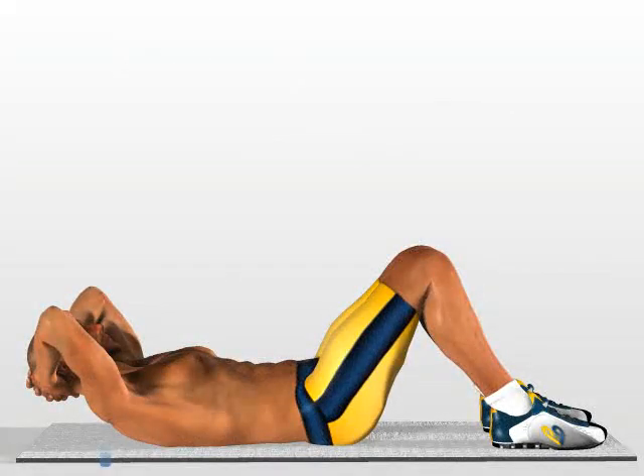Alternating curls. Lie on the ground with your shoulders raised slightly, so that your upper abdomen remains tense throughout the exercise. Position your feet slightly apart with respect to your pelvis.